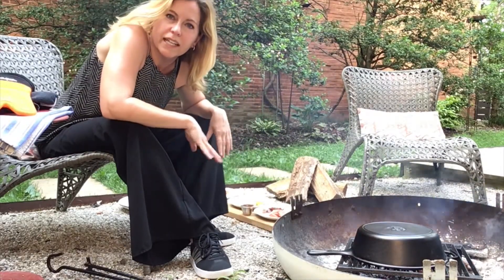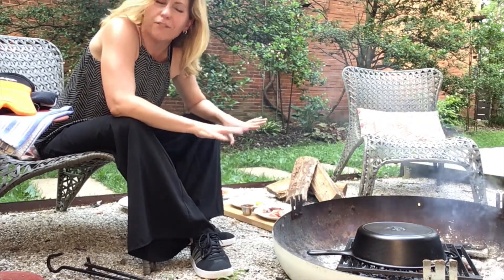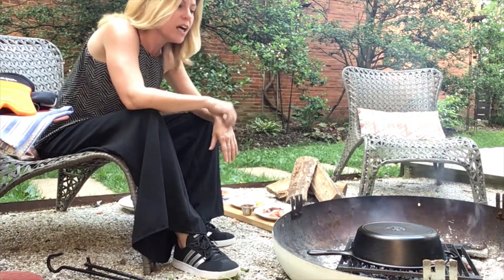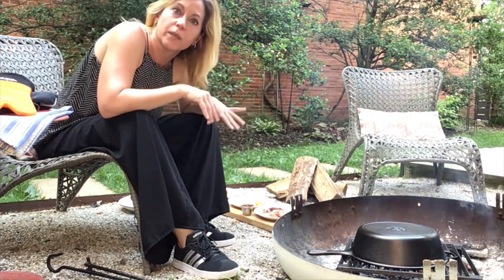Now obviously, each fire is going to be a little bit different, so I can't tell you exactly how long it's going to take to cook, but it really will just be a few minutes.